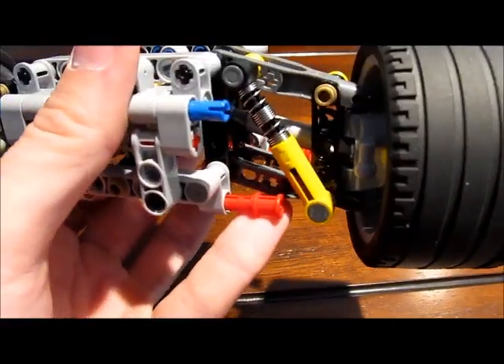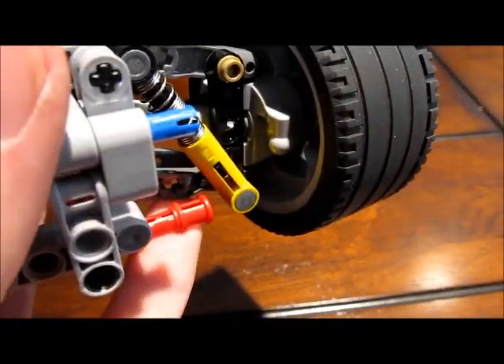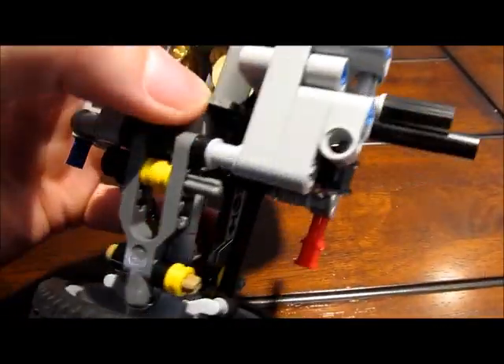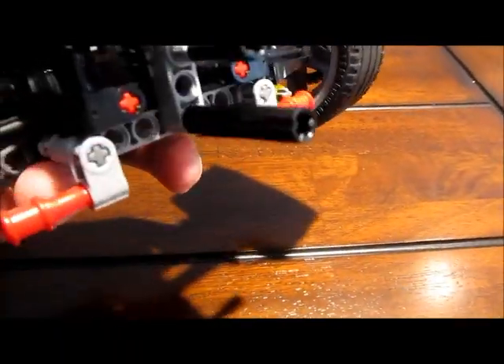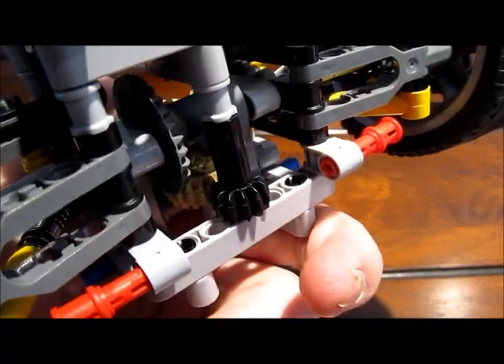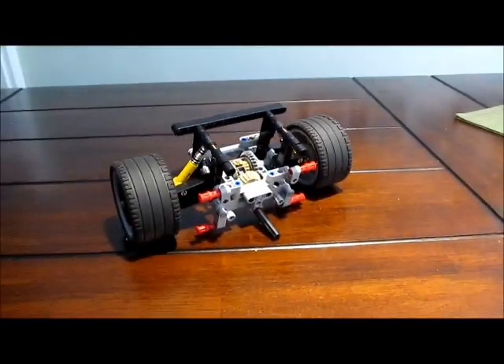It's got the double hard shocks again. It's also got the new wheel hubs from the Grand Prix Racer. It's got the new diff — front wheel drive — and it's driven by the bottom shaft right here, also with a gear reduction of 12 to 20, identical to the rear.